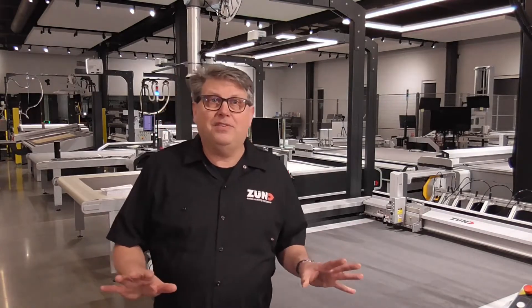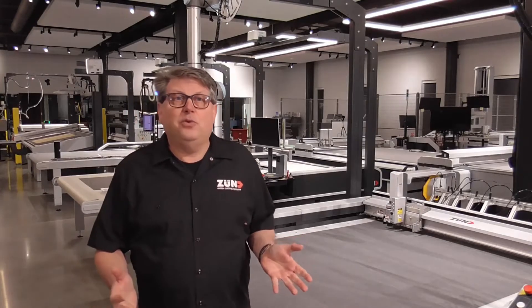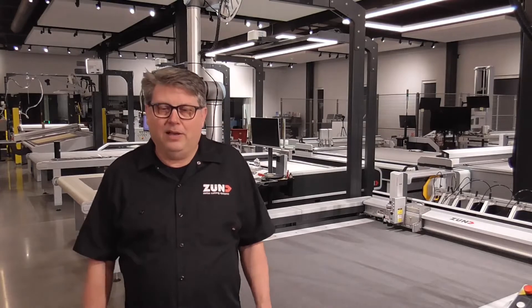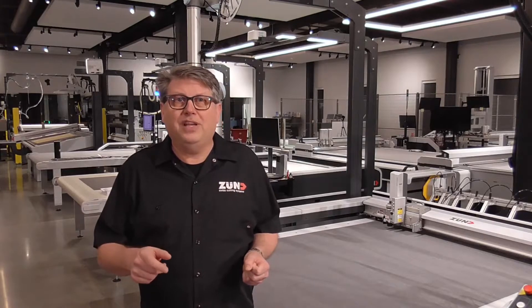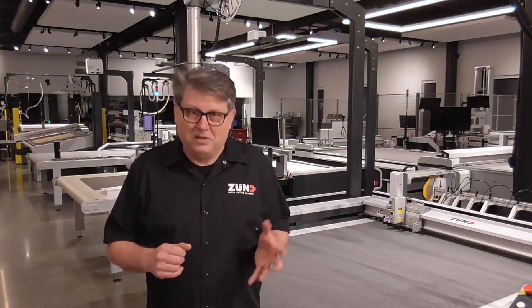Our machines can do a lot of amazing things, but one of our most popular is cutting vinyl. Using the kiss cutting tool, you can be sure that the image is gently cut out, leaving only the back or behind. This process can make easy appeal items such as decals and so on. What we're going to show you in this video is a print to cut workflow on our S3 L1600. Enjoy the video.